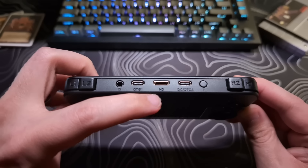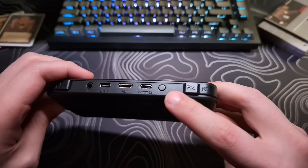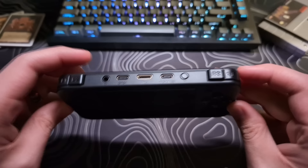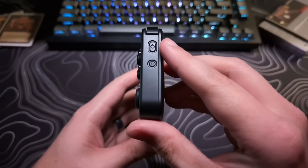An HDMI out port, the charging port that can also be used for OTG, the function slash menu button, and finally the right inline trigger and bumper. On the right side, we have the power button and reset button.